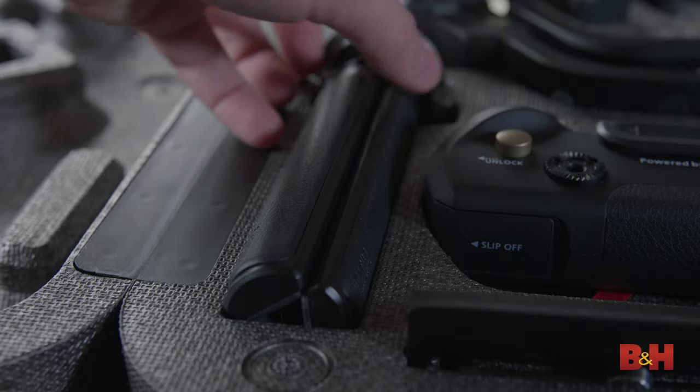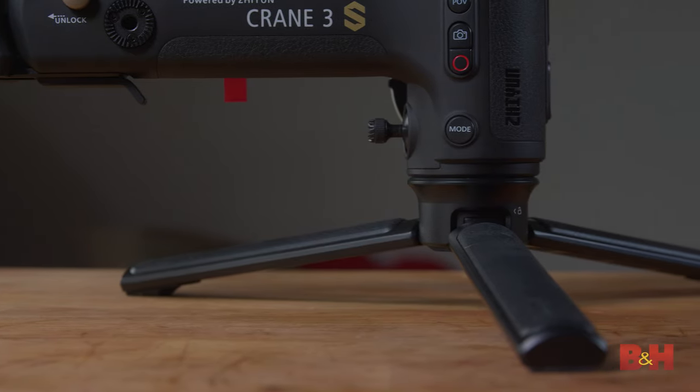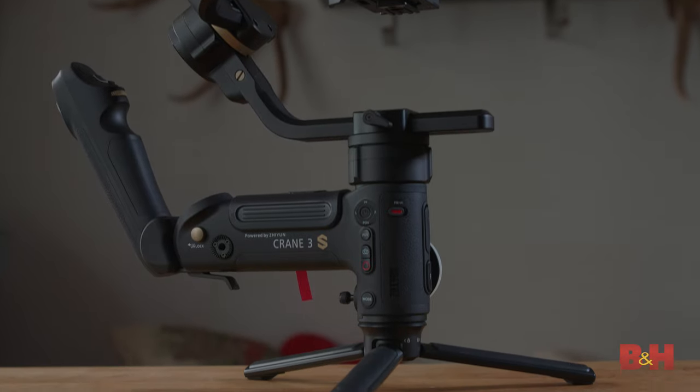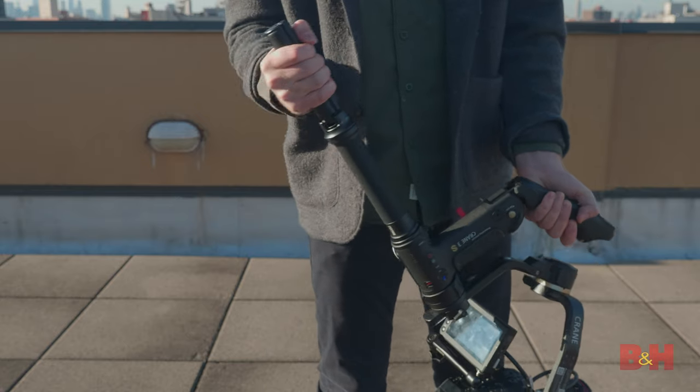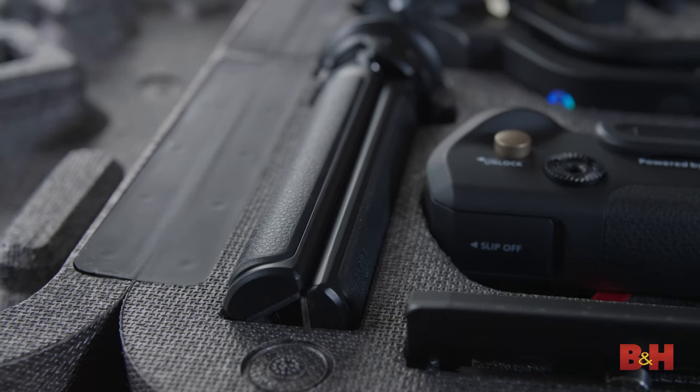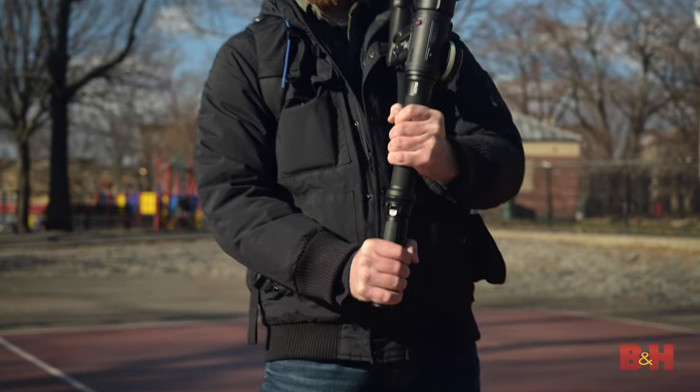On the bottom of the gimbal is a sturdy 3/8 mounting thread that allows you to attach the included mini tripod, which can be used as a stand or as an extension held with the other hand for more control. Zhiyun Tech added a rubber grip to the mini tripod, so it's actually very secure to handle.